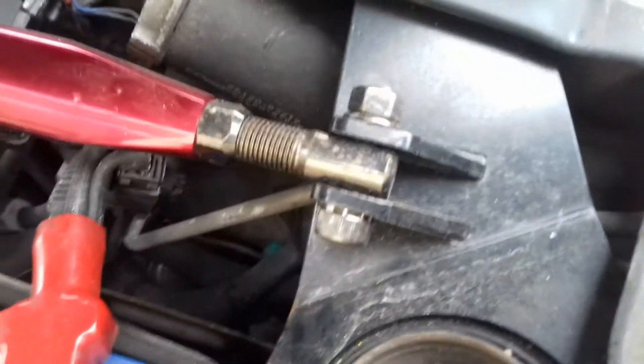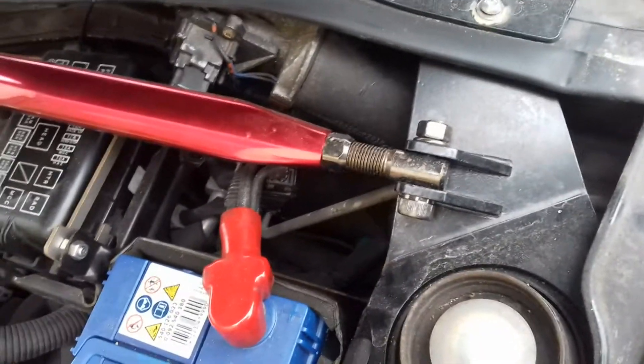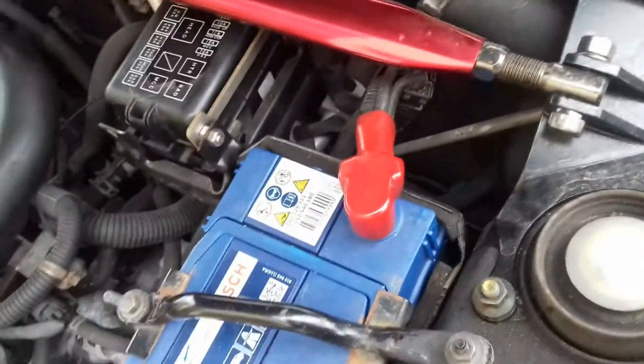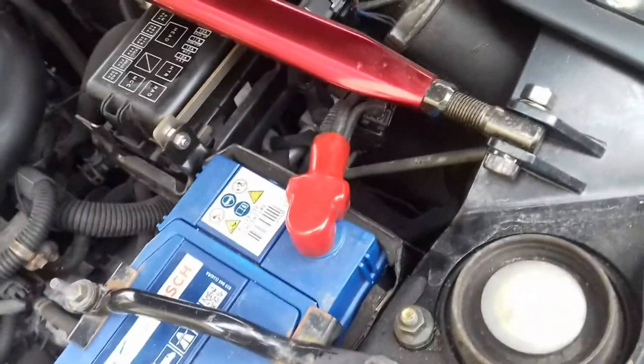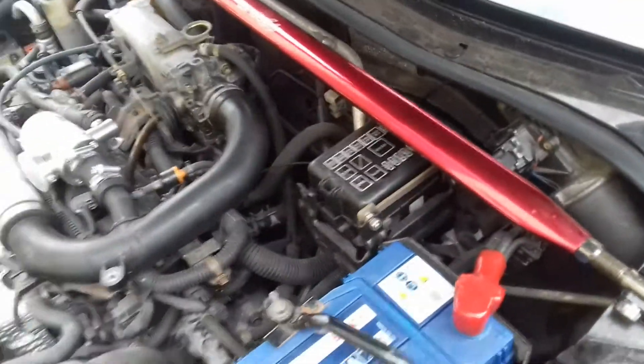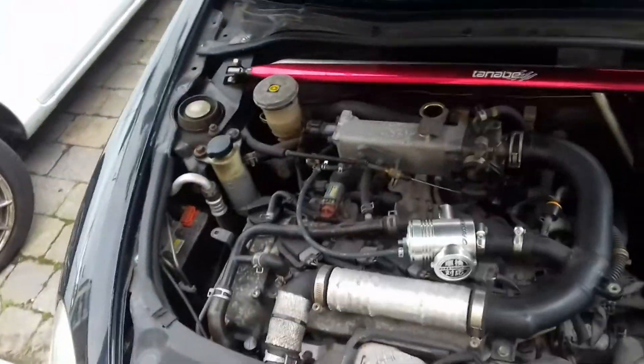So I'm going to need to remove this from both ends — these are 14 mil bolts — and remove it and attach the meter onto it, so we can find out. This is with the engine off of course. The instructions are in the manual, the manual for the gas that you put into the car.